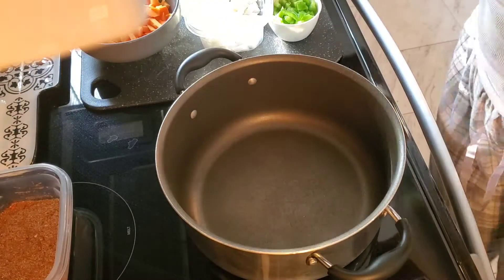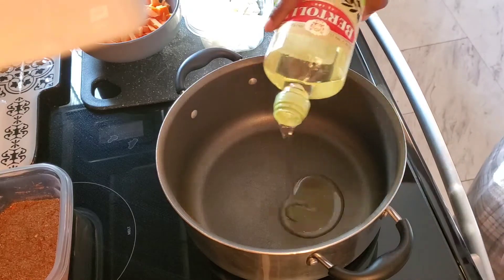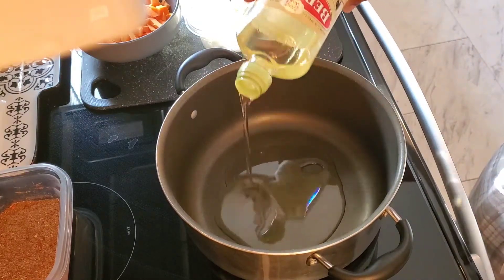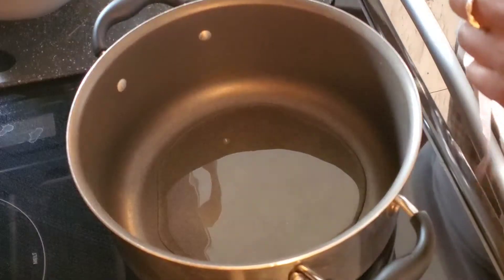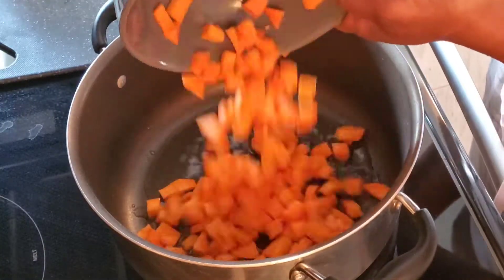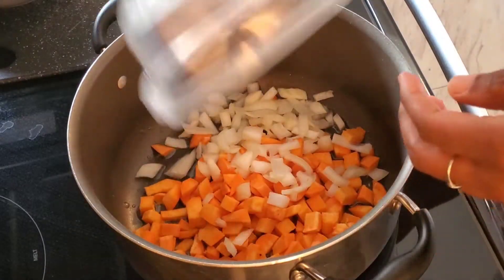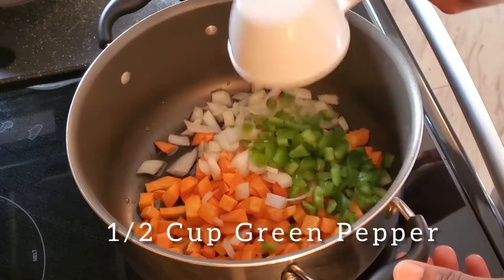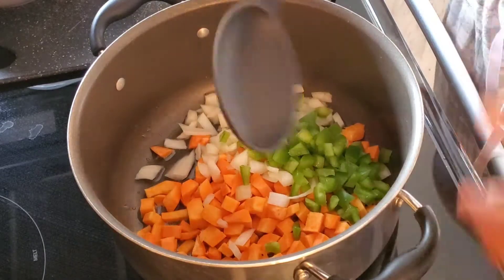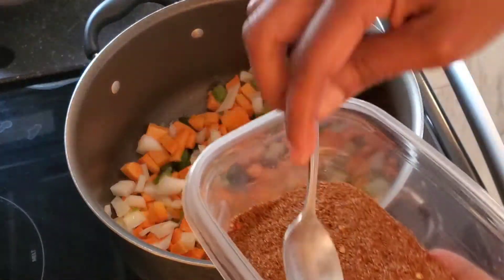Now you will need to sauté the veggies. Add some olive oil into your pan and sauté one medium sweet potato — chop it up first — half of a chopped onion, and half a green pepper. Sauté until tender, and then add about one teaspoon of your chili seasoning.